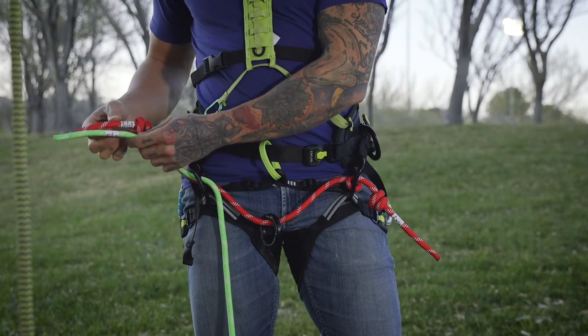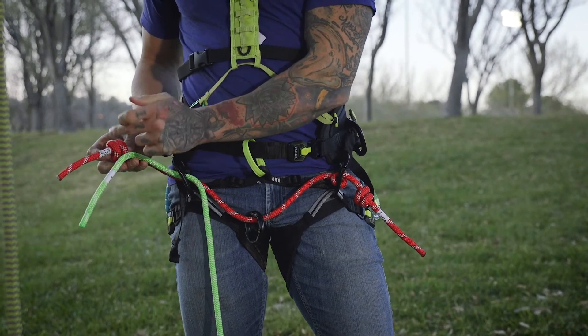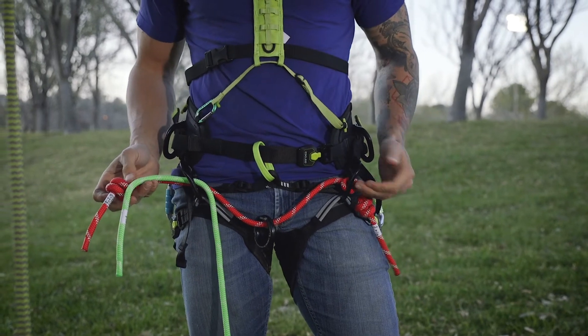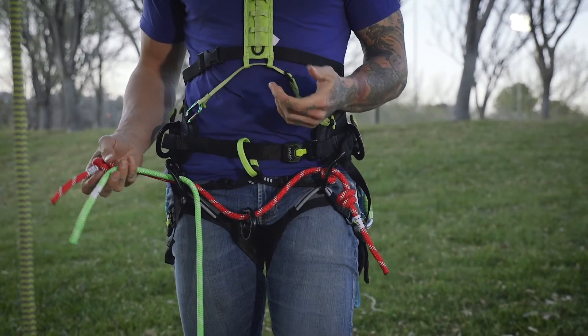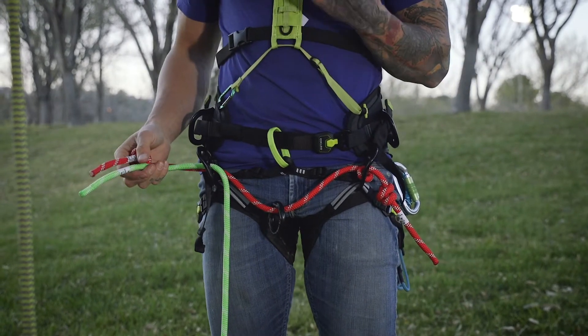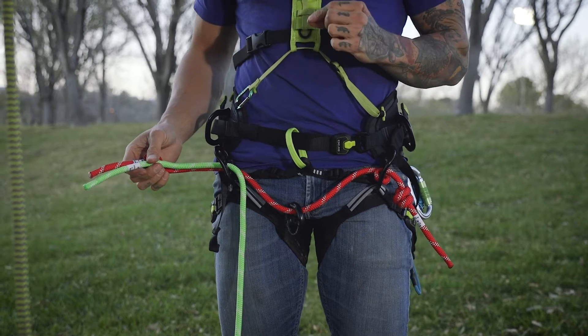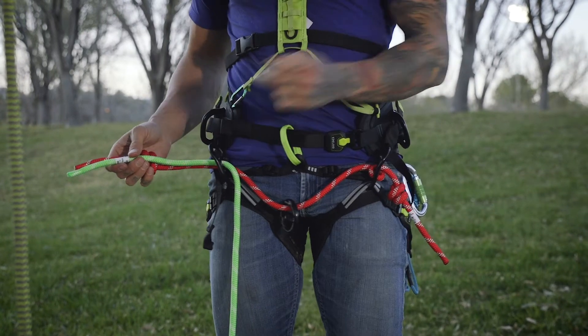One of the hot questions I was finding was: does it matter which rope's knot is on the inside on either side? Do they need to be the same or do they need to alternate? The answer from Germany is that it actually doesn't matter in terms of strength, but what I personally find is it's a little bit easier to make sure that both bridges are equal if the inside knot alternates.